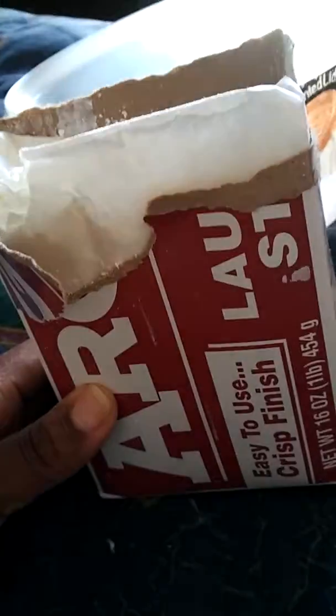Here goes my Argo laundry starch I did last night. I'm trying to open it up. I know I'm not gonna be able to hold the camera and do this at the same time, so I'm gonna put it on pause.